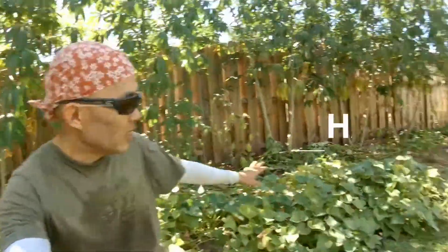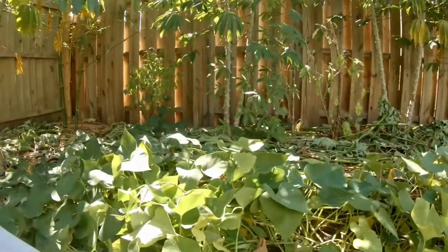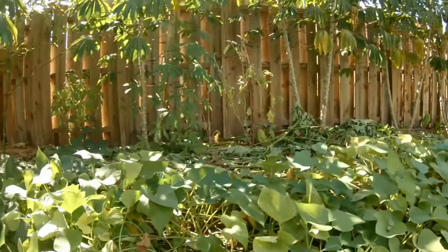Hello everyone, welcome to my channel. Today is such a wonderful day to be outside. I'm gonna show you my sweet potato and check if they have any potatoes for me. They're just right here — I have a row. I started this patch right here first and then the other patch right there.